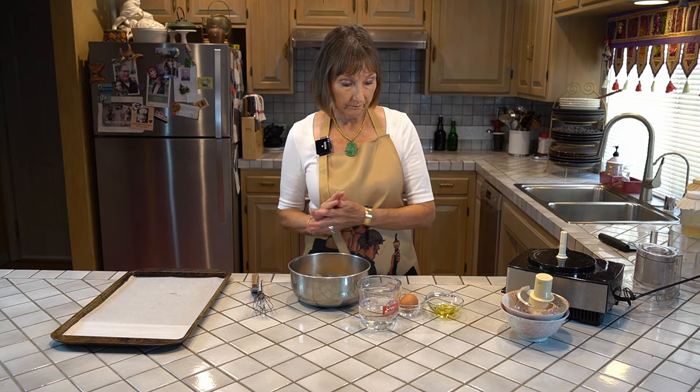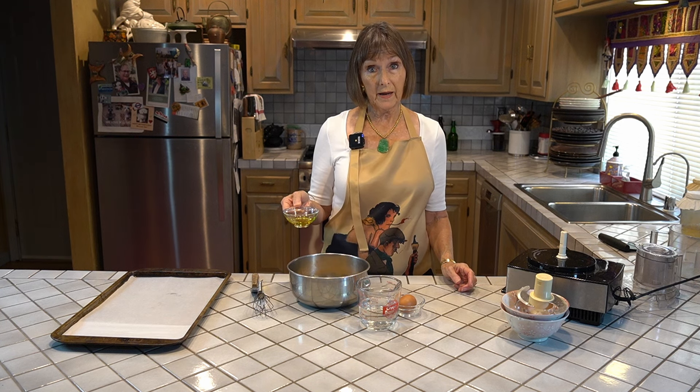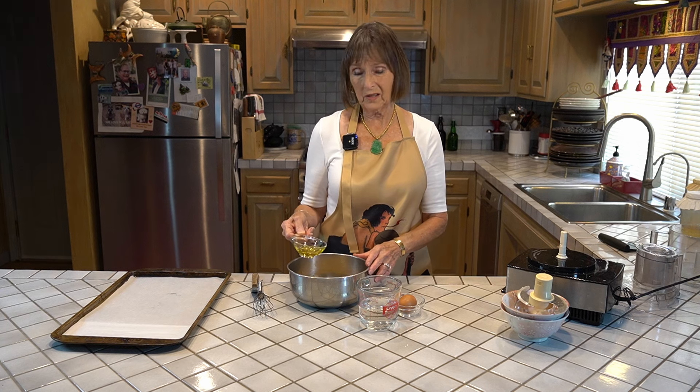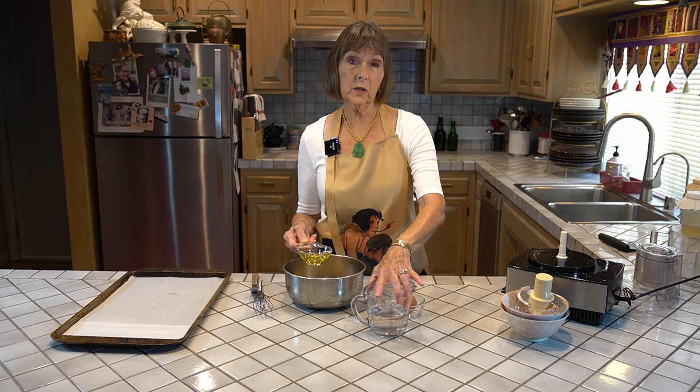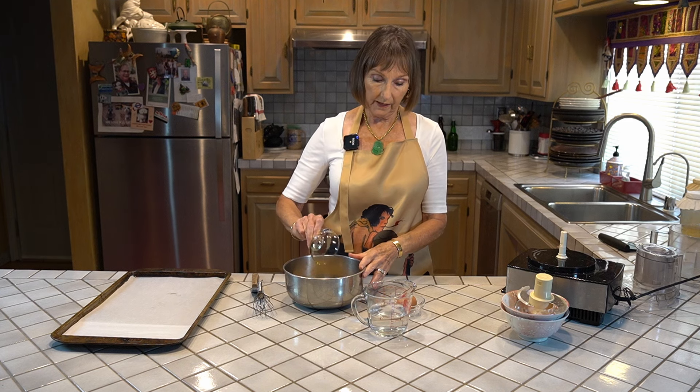To the dry ingredients, we're going to add about a tablespoon and a half of olive oil, or any other compliant oil that you like. Olive oil is good — it's good for your brain and your heart as well, so I like to use that.